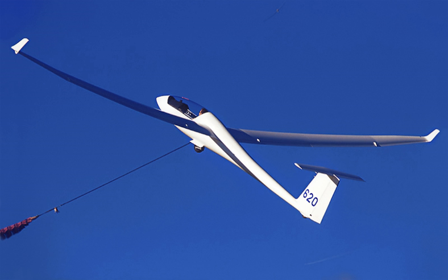The Ventus II A and II B are 15 m sailplanes. The II A version has a narrow fuselage and the wider fuselage version is called the II B. Winglets are used with these models.